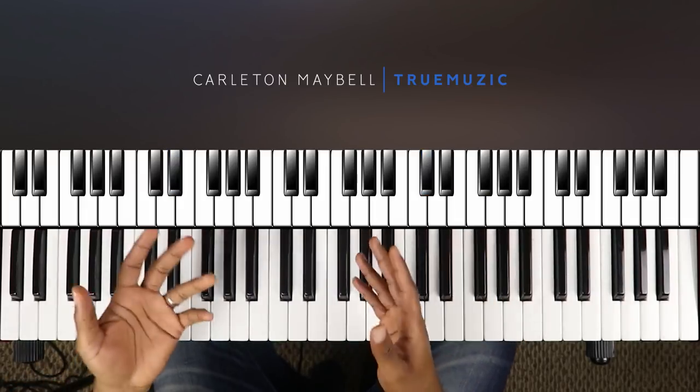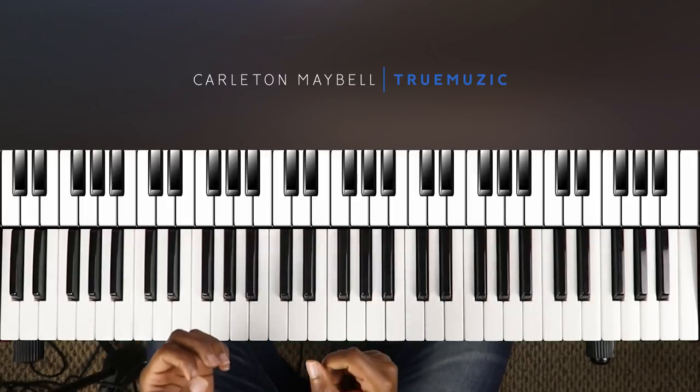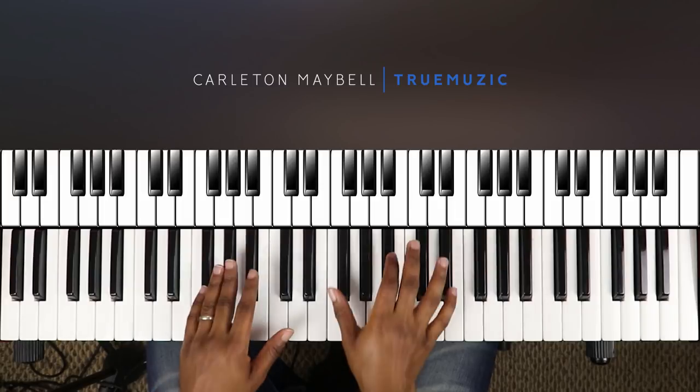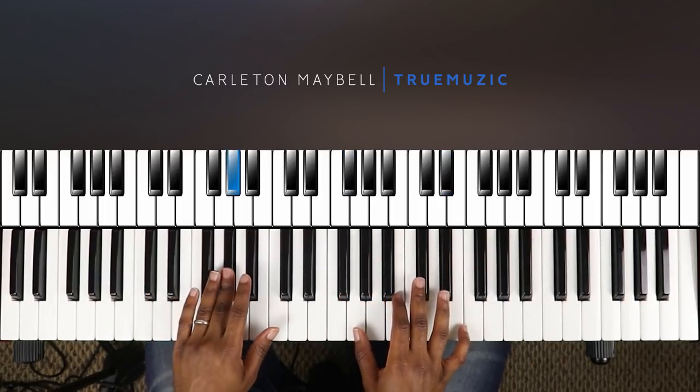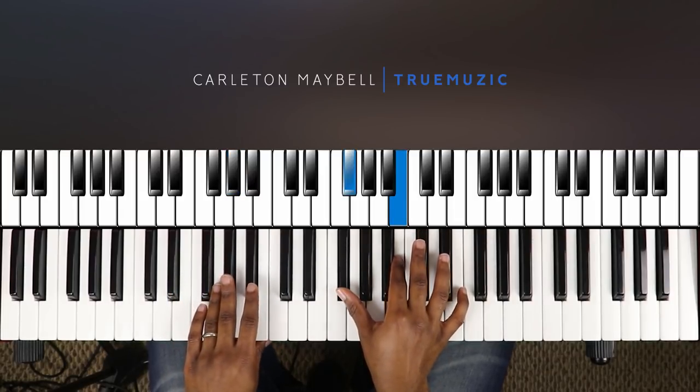That is the song, so let's get into the tutorial. This song is in the key of F sharp major and it's not really that difficult. Your first chord is a G sharp minor seven — left hand doing a G sharp in the bass, right hand doing an F sharp, B, D sharp.